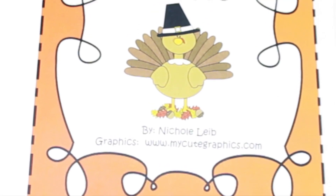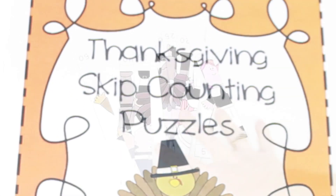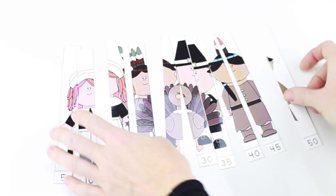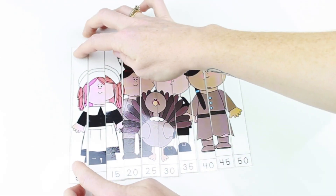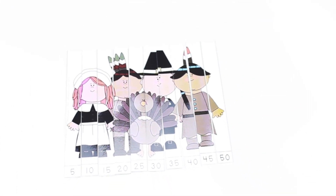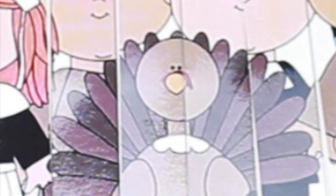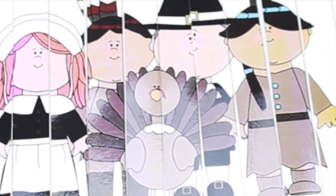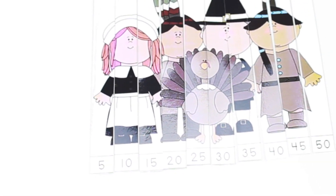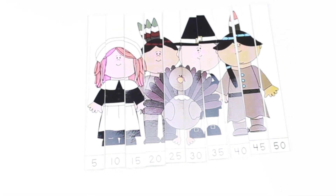Nicole Leib has a really nice freebie called Thanksgiving Skip Counting Puzzles. There are six different puzzles and students get the numbers at the bottom and either skip count by two or by five to arrange the puzzle correctly. There are three puzzles for skip counting by two and three for skip counting by five. For prep work, I would cut out the whole puzzle, laminate, and then cut out the individual strips. The images are duplicates, so you'd want to label them on the back by numbers or color so students know how to organize them when finished.